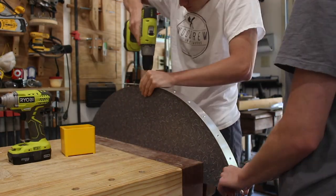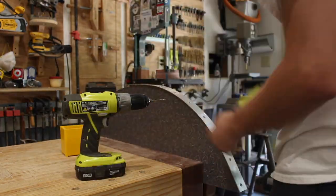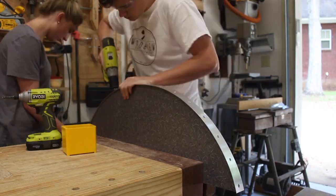We later decided to put Formica on the shelves as well, and we are also putting a piece of flat bar aluminum on the edges to create the retro look.